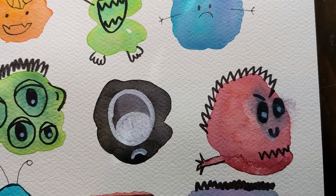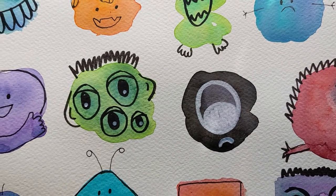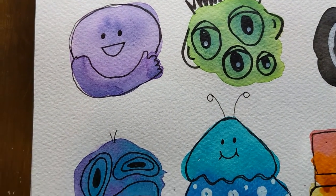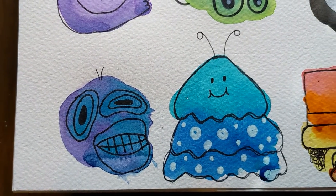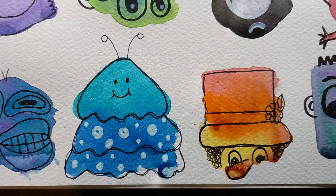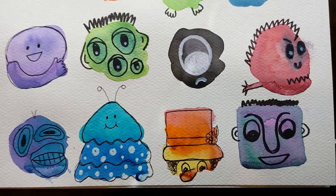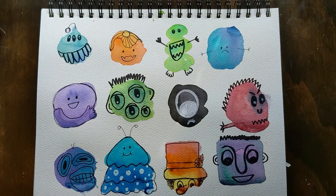Now we have this angry dude with some angry eyebrows and monster — one big eye, a bunch of little eyes, and a guy giving you a thumbs up. And then we have this creature, and then a caterpillar who's kind of chubby. This guy turned out to be mostly hat — he's peeking at you. And then here's a squarish person. Anyway, it's super fun to add all these details. I can't wait to see what you make.